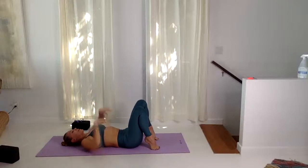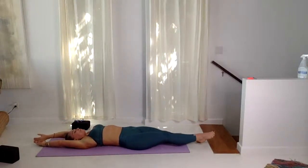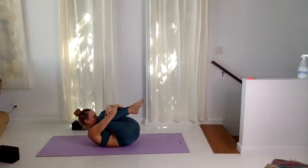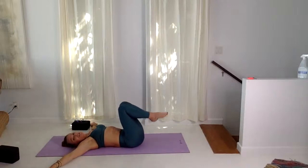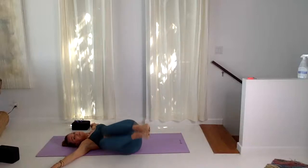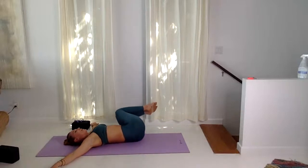One more cycle of breath — lifting arms up and over the head, take a full body stretch. Inhale, exhale knees to nose. Bring the arms in T-shape, drop both knees over to the left, then lift up, over to the right. Inhale, exhale lower.